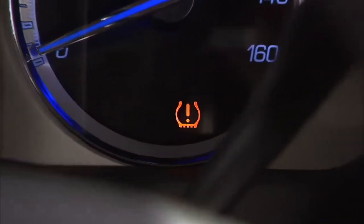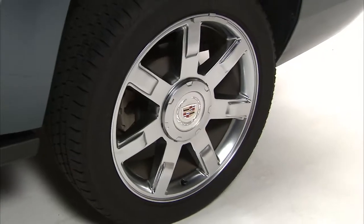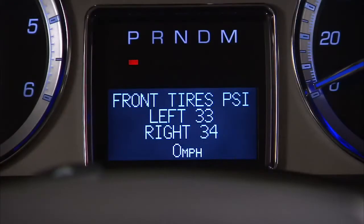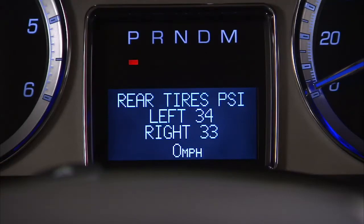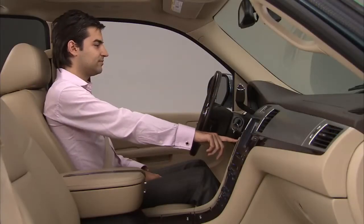The tire pressure monitoring system warning light alerts you to a loss in pressure of one of the vehicle's tires. Press the vehicle information button and scroll to front tires or rear tires in the driver information center. The pressure for each tire can be viewed.